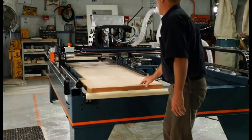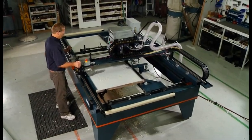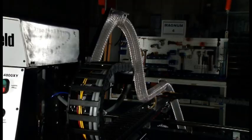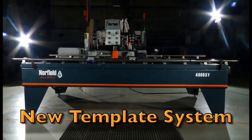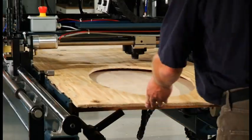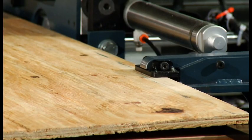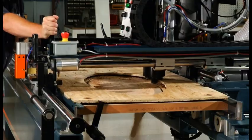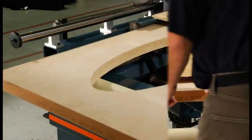With the 4800XY, we took what worked on our popular 3800 door light machine and started adding one improvement after another. First off is an easier, faster system for when templates are a must. Simply place the template on a template holder just above the door, clamp in place with the template clamps, and start cutting. This allows the template to stay secure while you roll in one door after another.